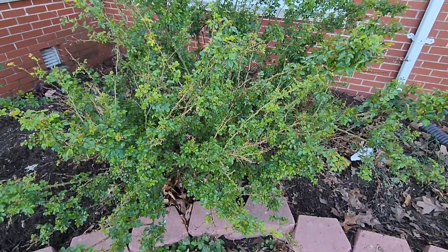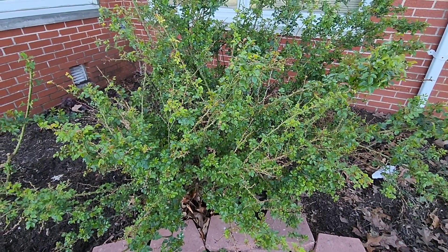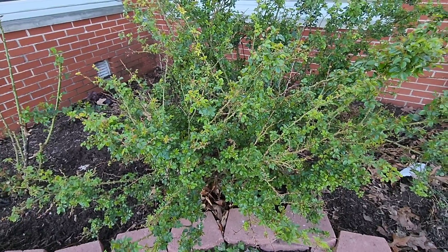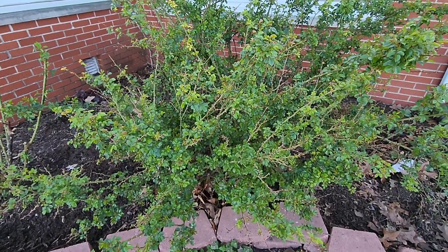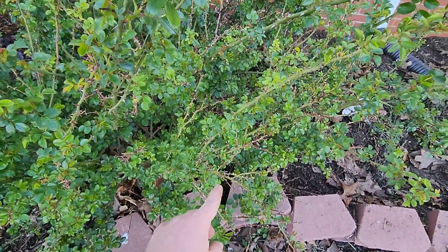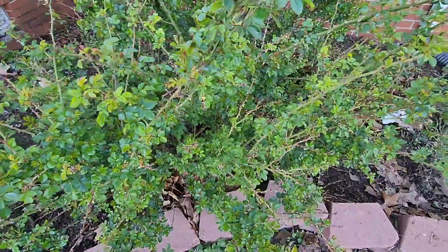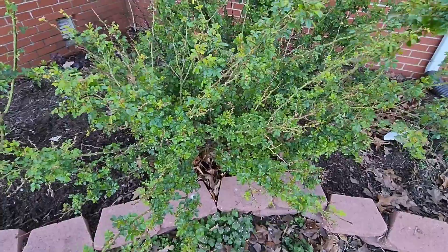This is a carpet rose. It doesn't get too terribly tall if you keep it maintained. Towards the end of season, they tend to shoot straight up, but typically these canes will lay over flat and sprawl out across the ground — that's why they call it a carpet rose. They get big clusters of bright flowers on the ends; they're absolutely gorgeous, and the bees love it. As you can see, we've got a little bit of frost kill and winter kill on some of these. We're going to get in here and cut all this out and make it healthier.